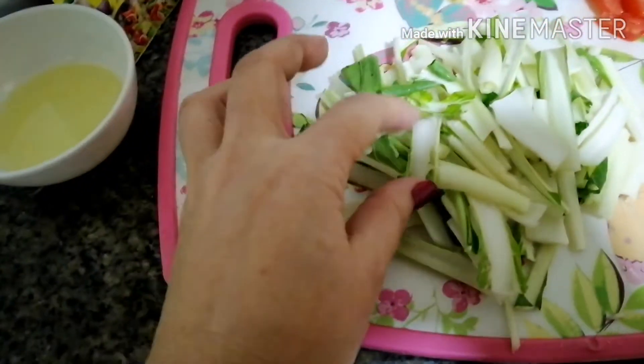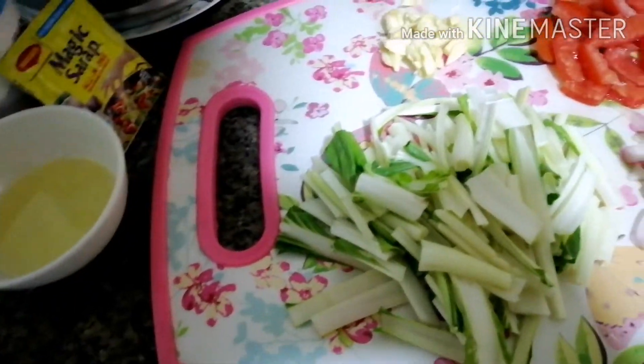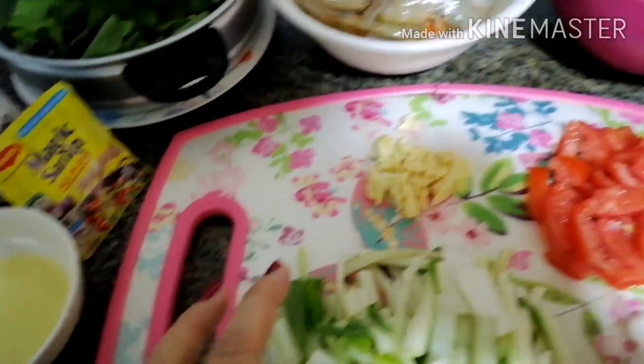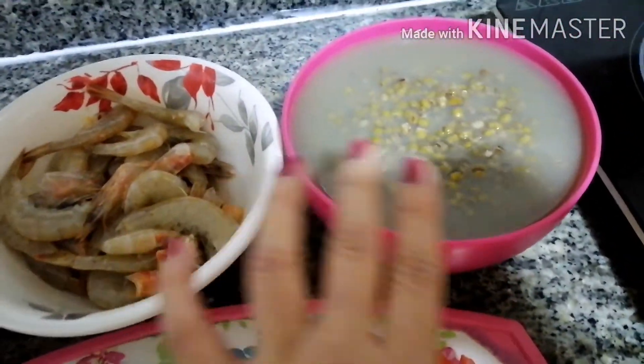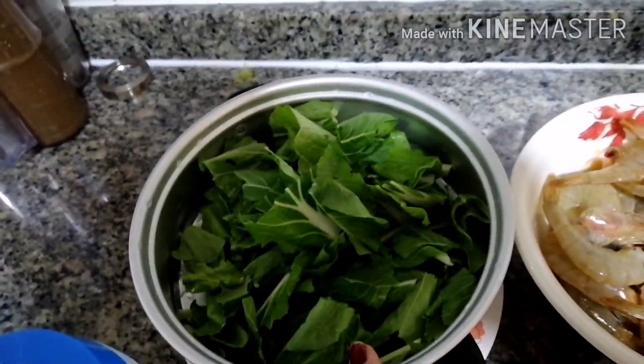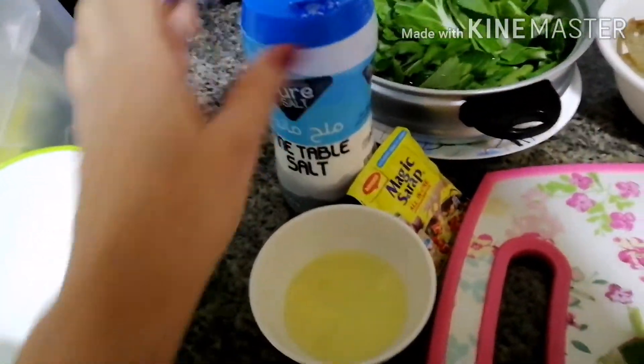I need to separate the stems from the leaves because the pechay stem is much harder than the leaves. We need to cook the stems first. I have the mong already boiled, and then I have the shrimps, and these are the pechay leaves.